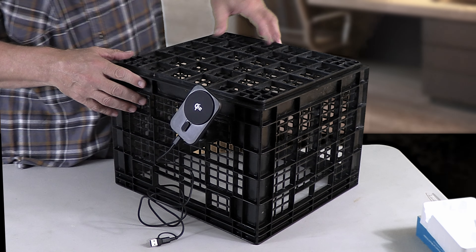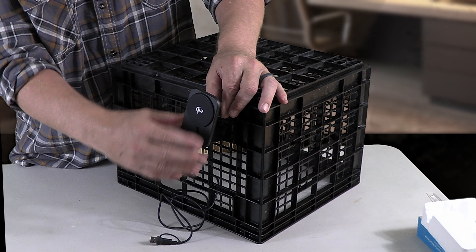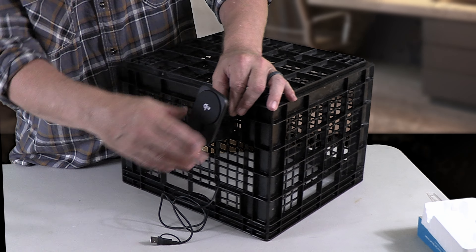This is where the articulating part comes, which I like. You can actually turn this now — I can move it up, I can move it down, I can move it sideways wherever I need to move it.